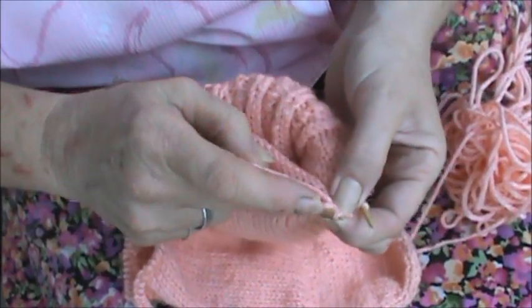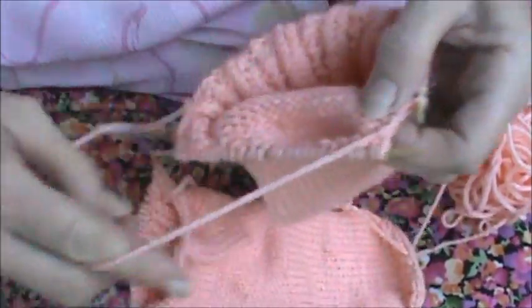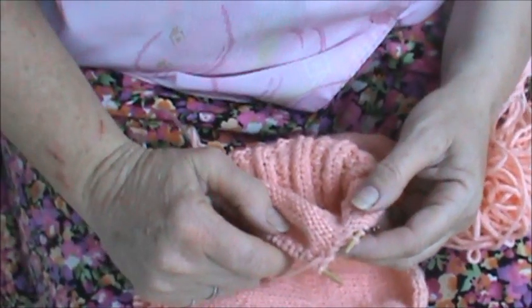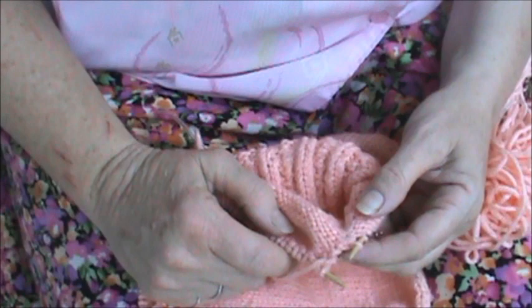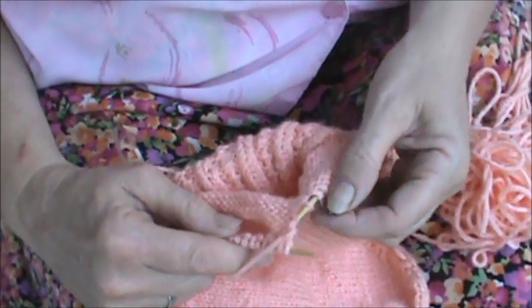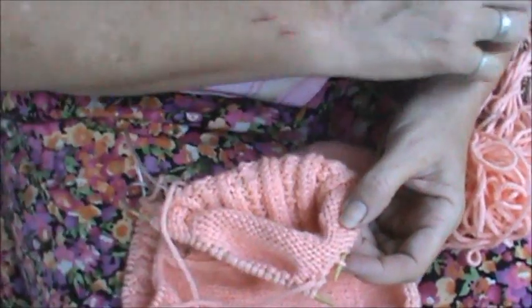I think that's wrong there. And we do this until, as you come in, to one stitch before the marker. Okay, here's the marker and so I'm at one stitch before the marker.